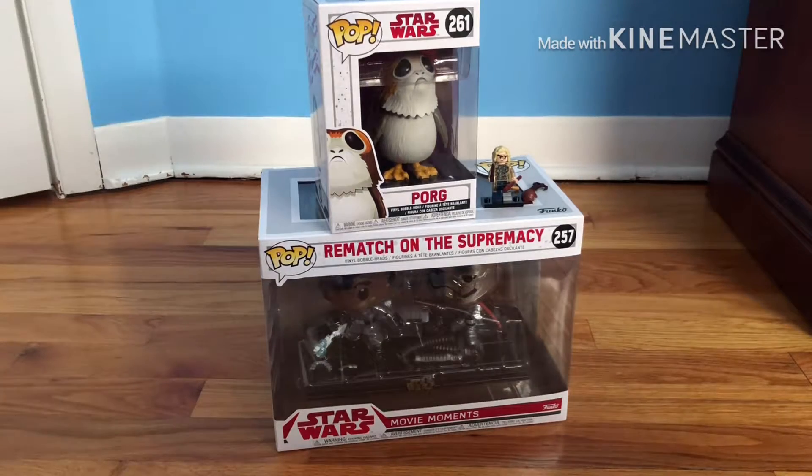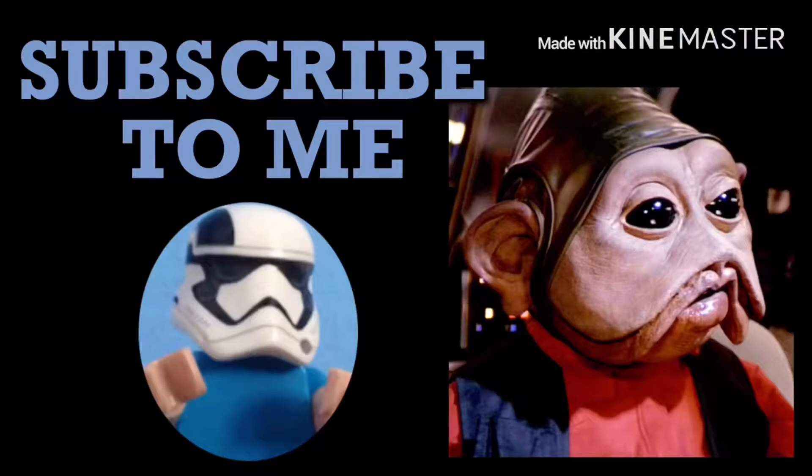That is it for the video, guys — just a quick one. Tell me what you thought of this unboxing. I will see you later!